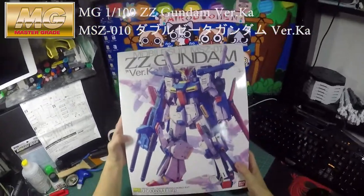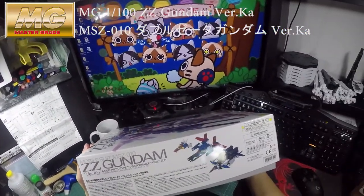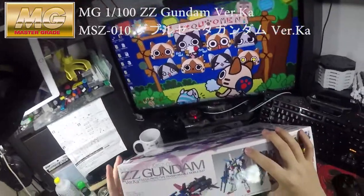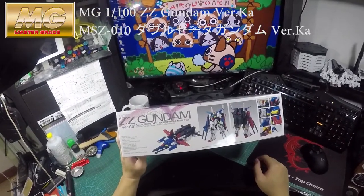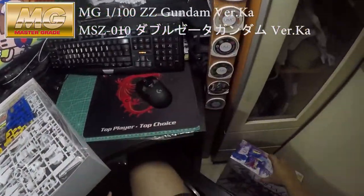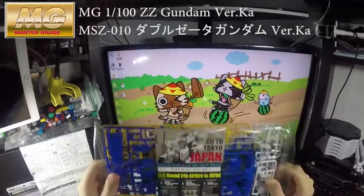So this is the front of the box. If you've bought other Version Ka Gundams, you'll know the style. This is nice — it's much better looking, a lot better. There are quite a lot of parts and it's much better than before.